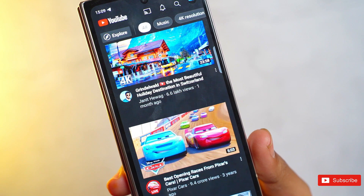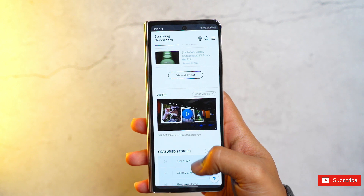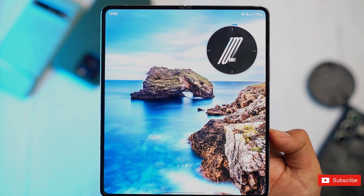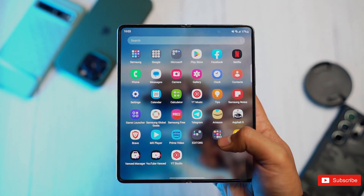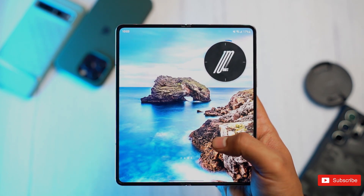Of course, Samsung allows you to swipe down in the middle of the screen to get your notifications, but some quick settings are still locked to the top of the device. While I didn't mind the internal display's aspect ratio — even though you'll always be stuck with black bars when watching videos — I'm really hoping Samsung tries at least widening the Galaxy Fold 6's cover screen.